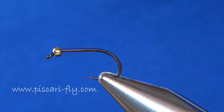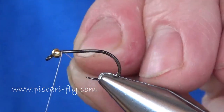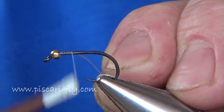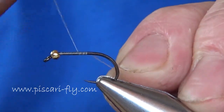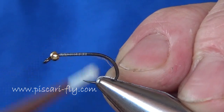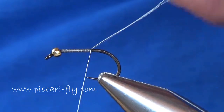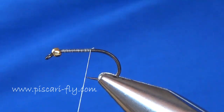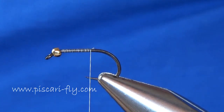We put a size 12 SLW barbless hook - a Dohaku barbless hook - into the vise, with a 2.5mm tungsten bead on that hook. I also tie the same pattern without a bead, and it can be quite effective fishing still waters when they've been over-fished with midge tips and slow-sinking intermediate lines, fished very slowly in a figure-of-eight with a long leader - it can really save the day or save a blank.